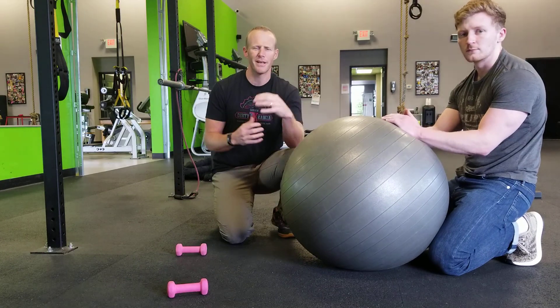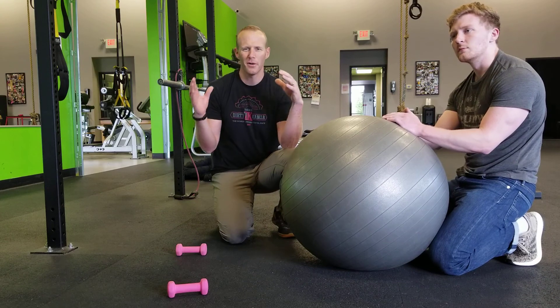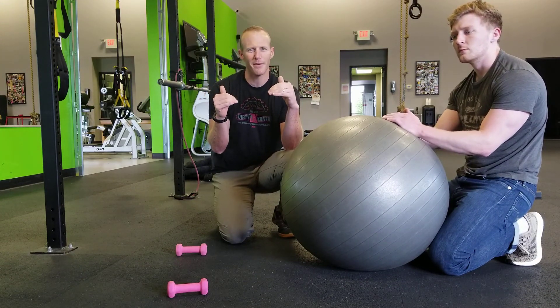A lot of times we just think of rotator cuff — we think of infraspinatus and teres minor and all these other rotator cuff muscles. We don't think about how underutilized our mid and lower trap fibers are.